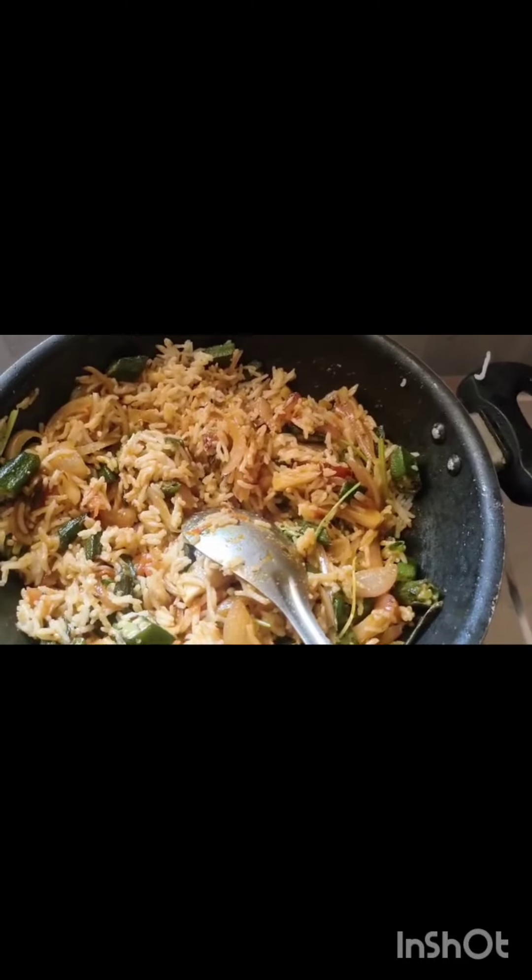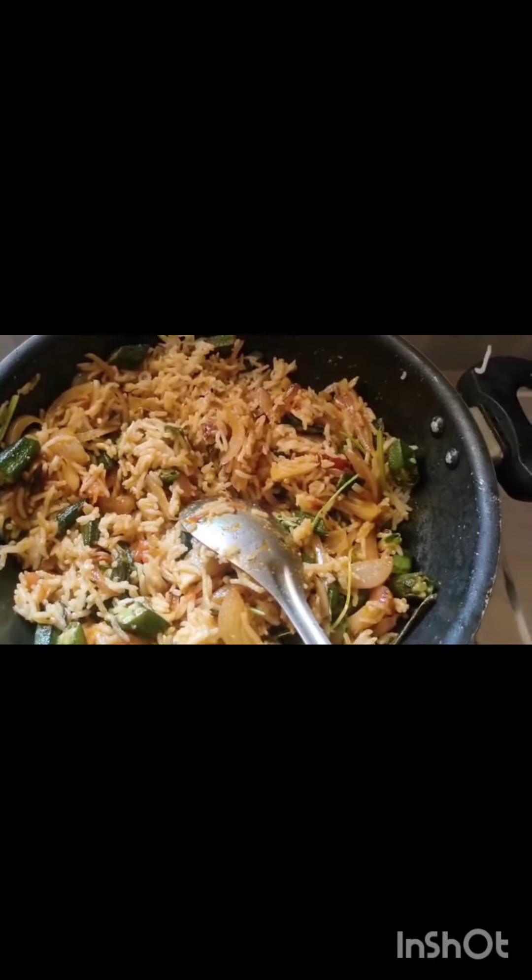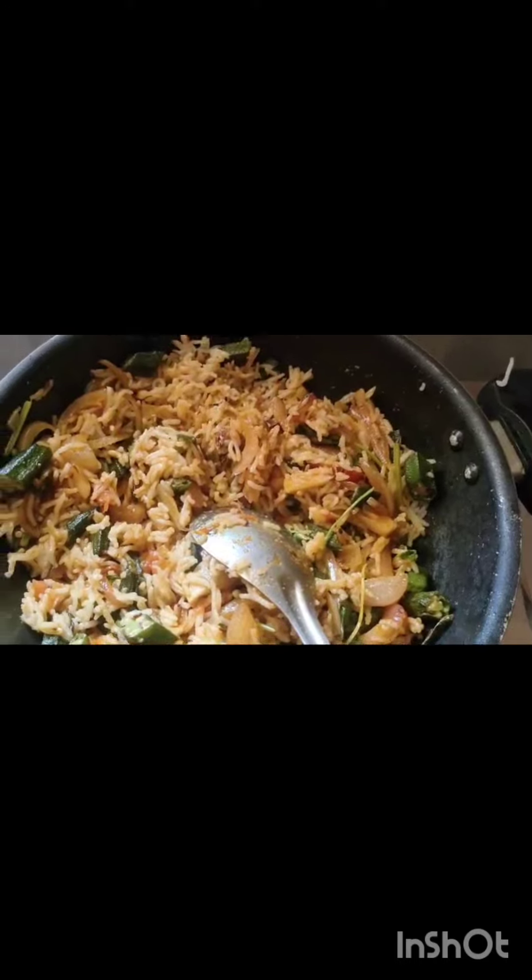This is a healthy, tasty lunch — a variety rice recipe. Ladies finger rice is ready! Thank you for watching.